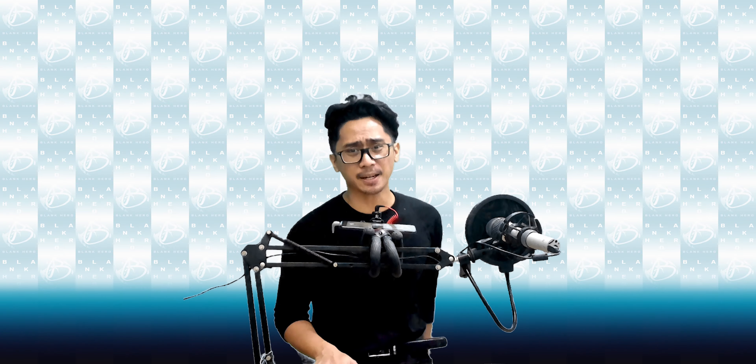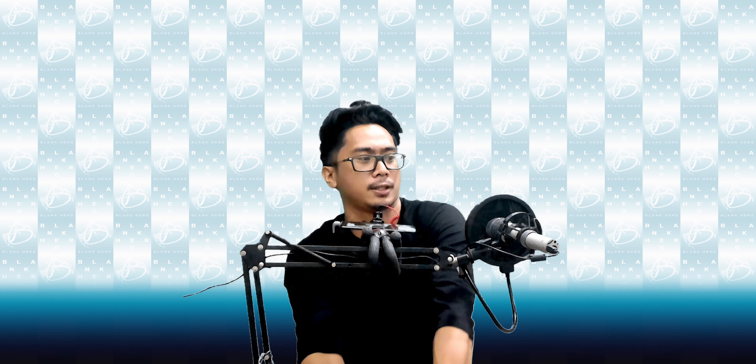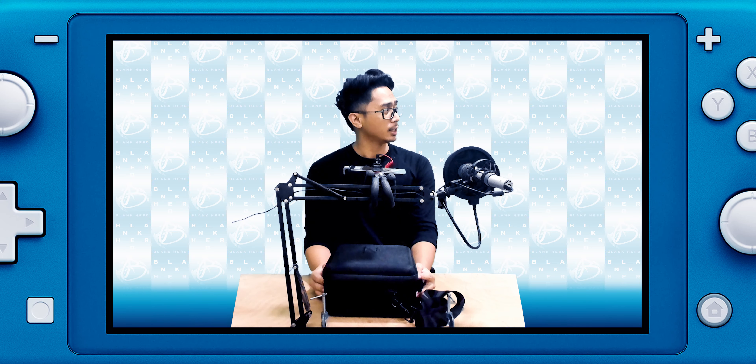Yo, what's up guys, I'm Black Hero! Finally, after a month — it's been a month — I got this in. All right, yeah, I know this setup. It's coming, it's heavy — right here, okay. There we go. Yeah, I know it's not the most efficient or convenient setup in the world, but this is my unboxing of the Nintendo Switch.